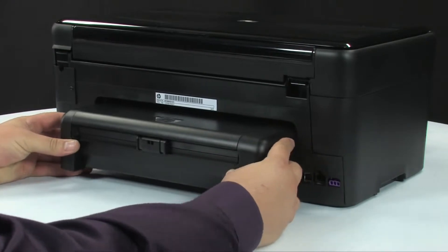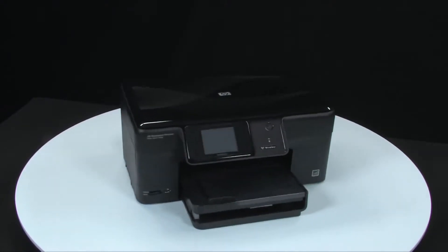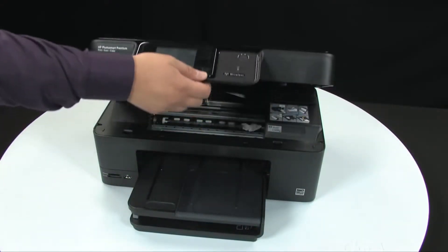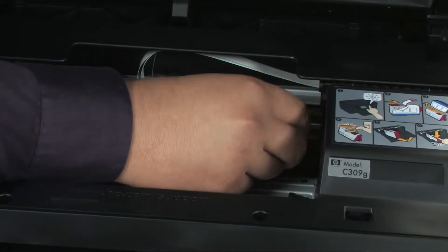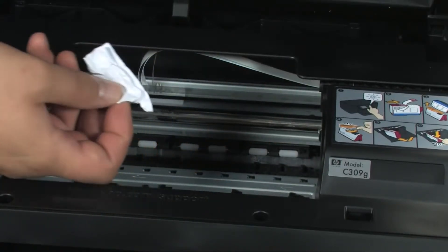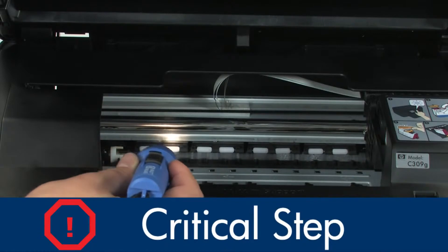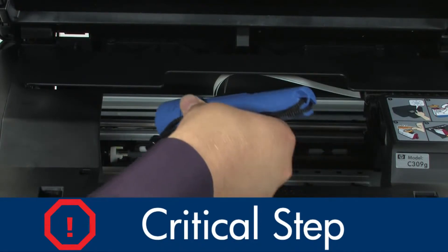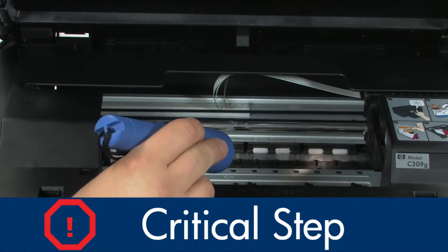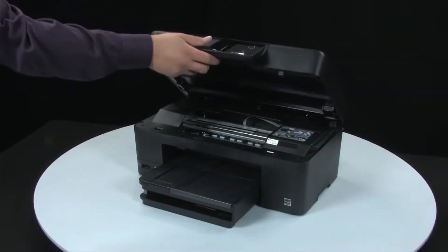If you have now removed the paper jams from the back, we will attempt to remove the paper jams from the front. Turn to the front and open the top cover. Gently remove any paper you see — make sure you get all the small pieces that might tear off. Check the rollers and wheels for any remaining pieces of paper; you must remove all scraps to prevent future jams. Use a flashlight to thoroughly search left and right inside the printer. Searching the carriage path with a flashlight is probably the most important step in preventing future jams. Do not worry if the carriage is in the way — we will show you how to check that area later. When you've removed the paper, close the top cover.